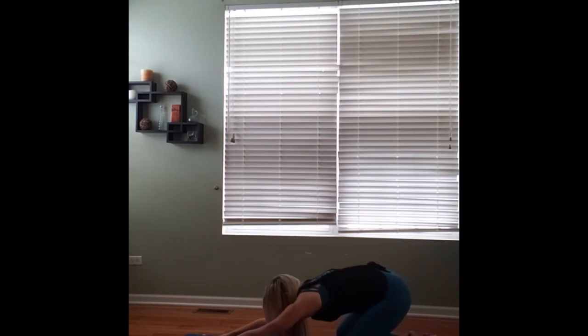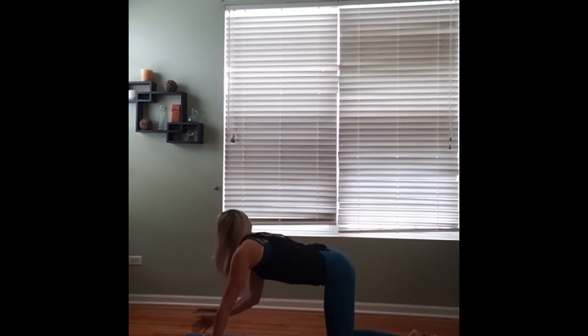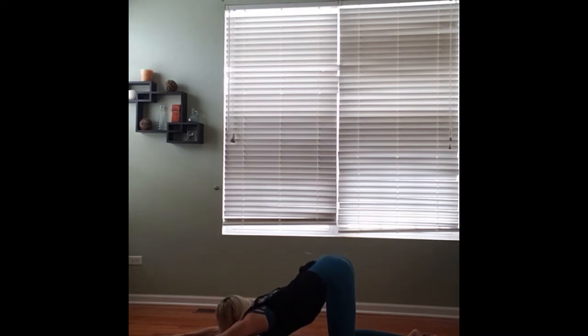Leaving our hands where they are, we're going to start lifting up so that our hips are stacked above our knees, coming into almost a tabletop position. But then we're going to slowly start walking our hands forward, coming into puppy pose. Making sure that our knees are still aligned underneath our hips. Either bringing our chin or our forehead towards the ground, walking our fingertips out as far as we can. Maybe try it both ways — see which one gives you a stretch that you like more.